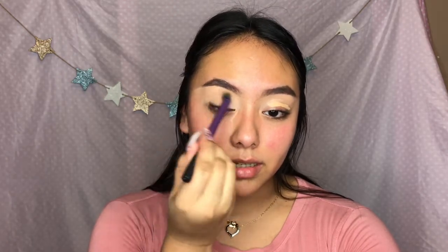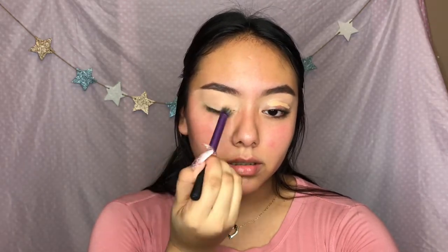I'm not gonna set it with translucent powder because we want these colors to be bright, you know - Valentine's Day.